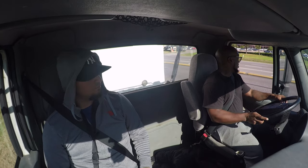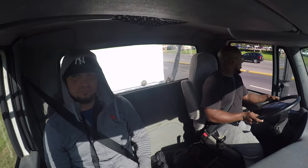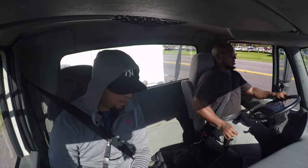There you go — build up your speed and then get in your lane. Good job. We're gonna make another right at the light.